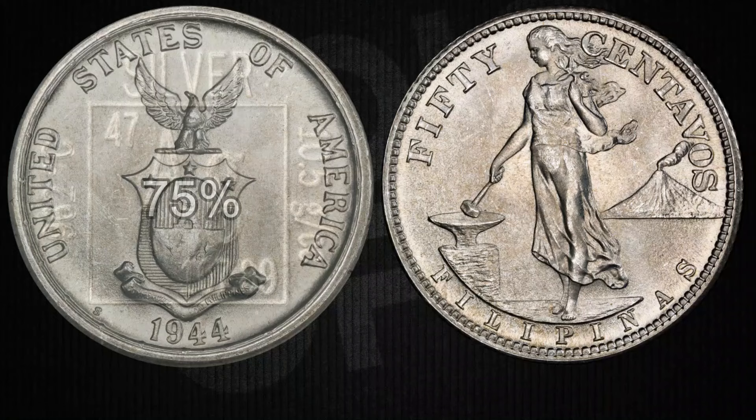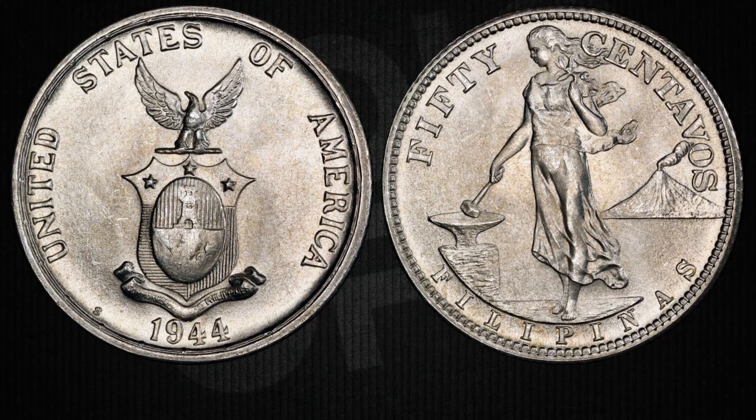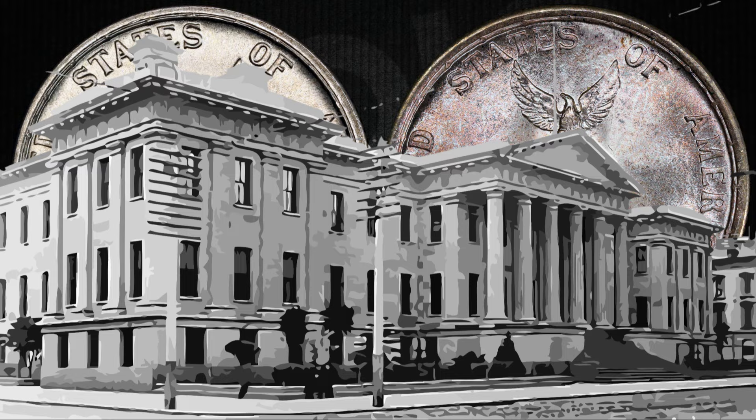These coins were made of 75 percent silver and 25 percent copper, weighing about 10 grams, with a diameter of around 27.5 millimeters and a thickness of 2 millimeters, with those distinctive reeded edges. In 1944, approximately 19 million 187 thousand of these 50-centavos coins were minted, and in 1945, around 18 million 120 thousand were minted. These coins were exclusively minted at the San Francisco Mint.